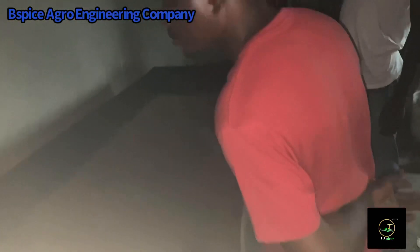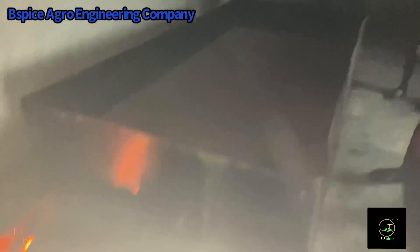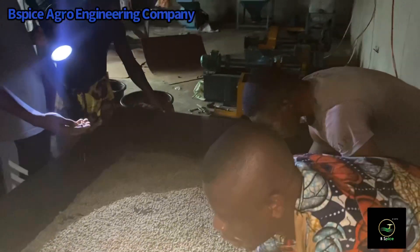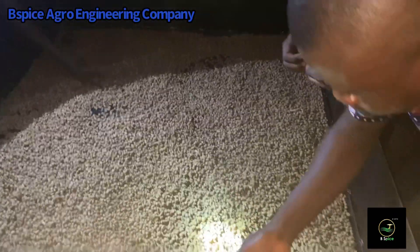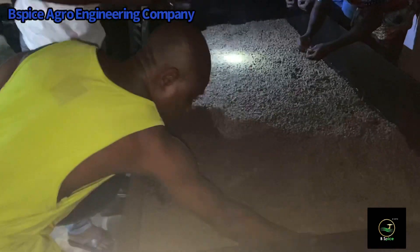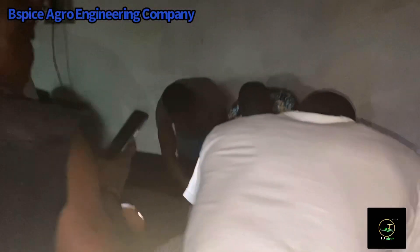This is the bed dryer. It makes use of charcoal as the source of heat. Some people don't want the one with heating elements — most people prefer the charcoal-powered one because it's easy to operate and helps to save cost. You can watch the specific video to see the difference between the bed dryer and the rotary dryer, including their advantages and disadvantages.